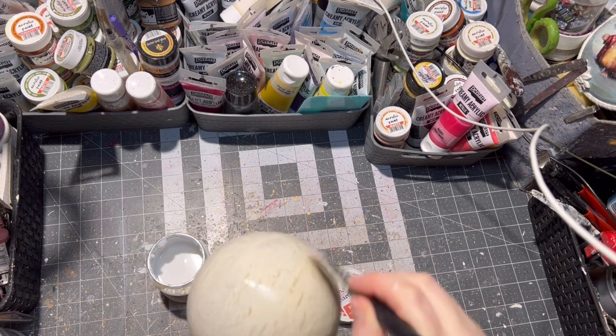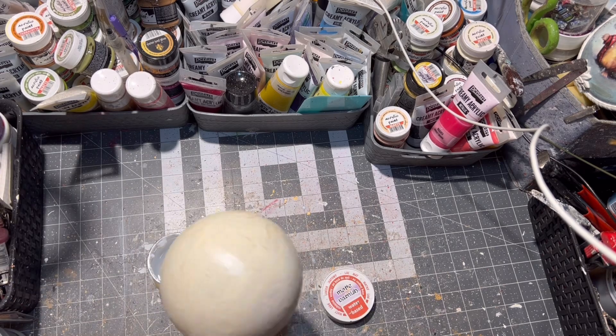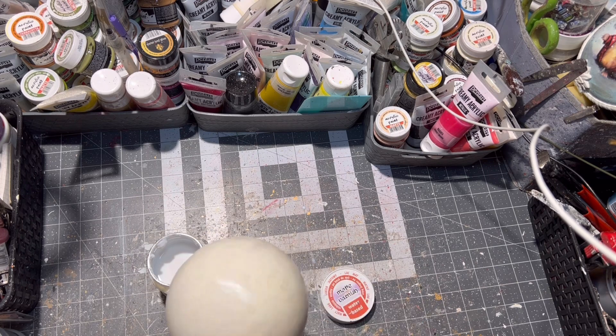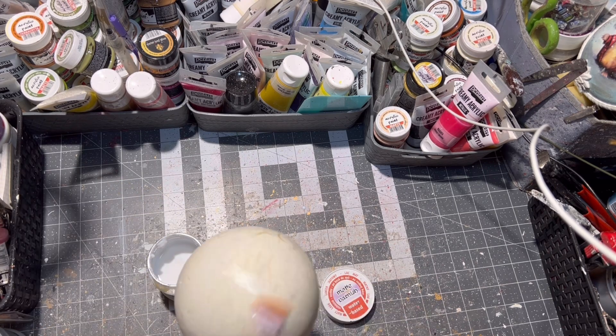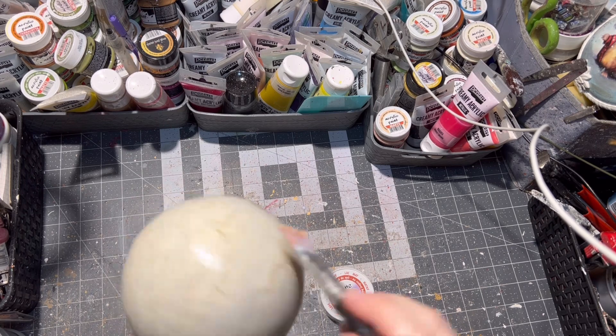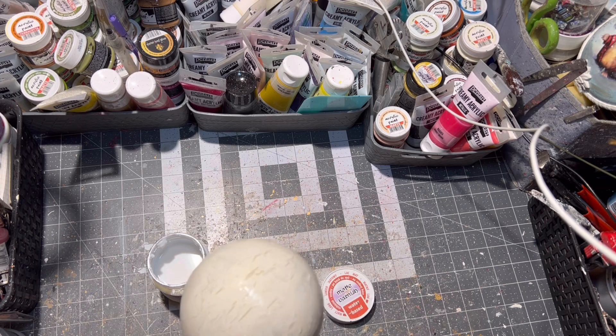If you are a beginner in decoupage, it is better to seal your crackles before applying the napkin. I am using matte varnish for it — this way you can be sure you don't ruin your crackles when applying the napkin on your ornament.